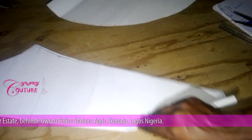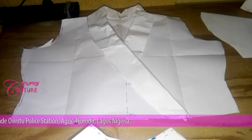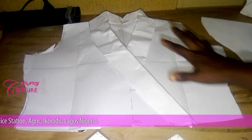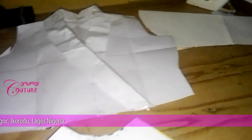Now let's join everything together. Our sleeve is ready and we have our complete jacket — or better still, blazer — ready. We have the upper part, the peplum, and the sleeve.